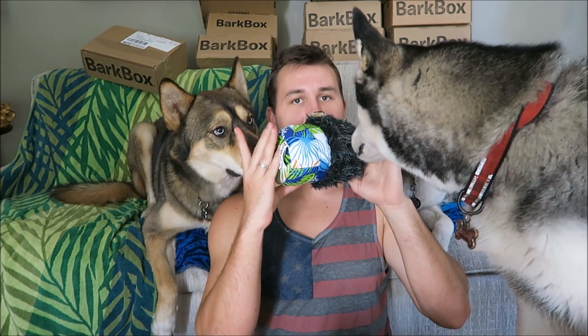So the first thing in here is going to be this hedgehog toy that has a swimsuit on it. Usually hedgehog toys honk, but this one squeaks. This is the Surfer Hedgie and it says SoCal on it. Who wants it? Scylla took it — alright, so Scylla's going to go play with that one.